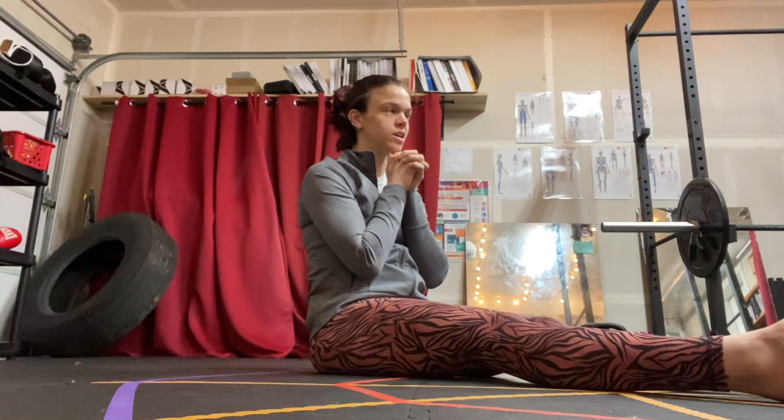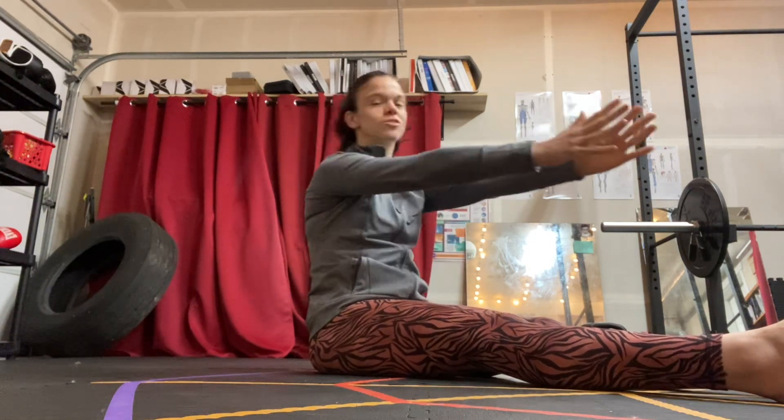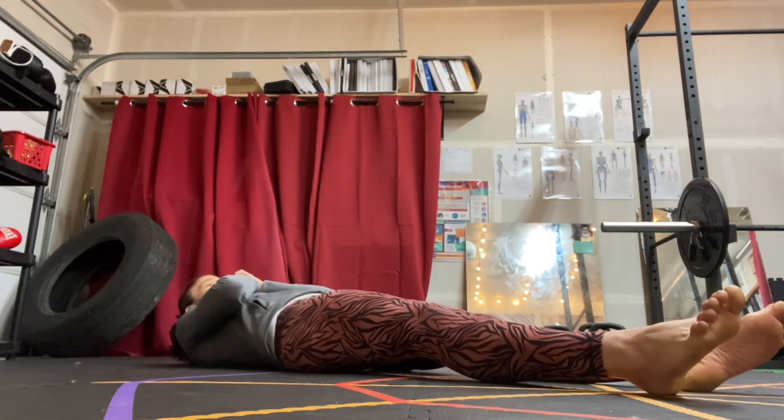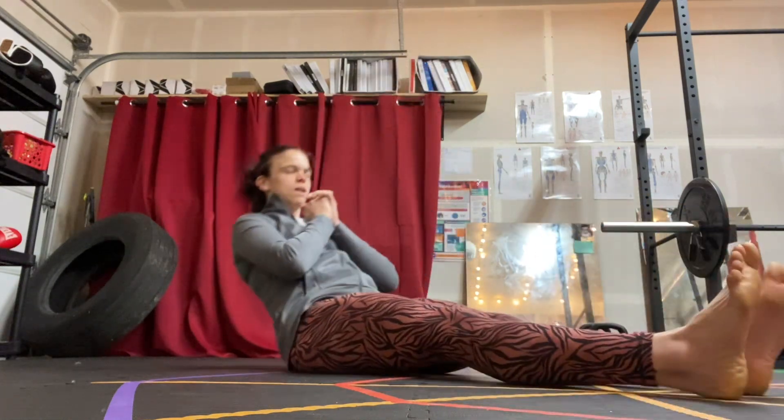I like to have my hands at my chest, or I'll put my thumbs right underneath my chin so that I don't use my arms to help me get up. I'm going to come down, legs straight out in front of me, and when I sit up, I'm going to bring my legs slightly apart and then come back down.